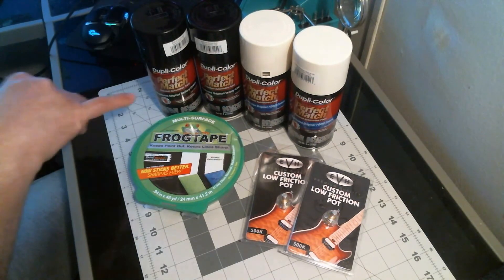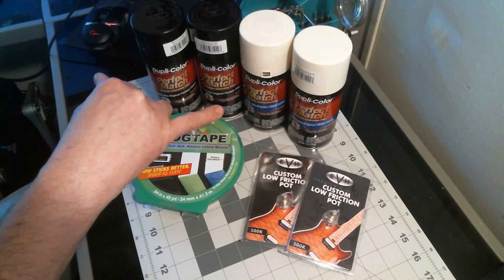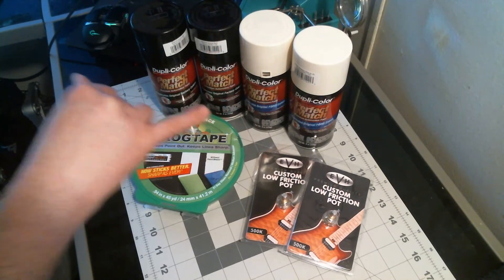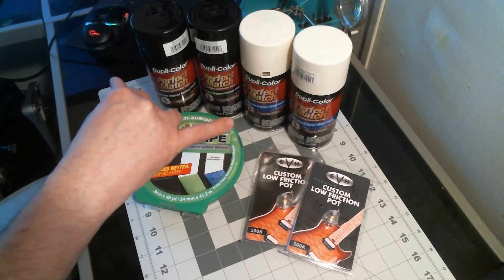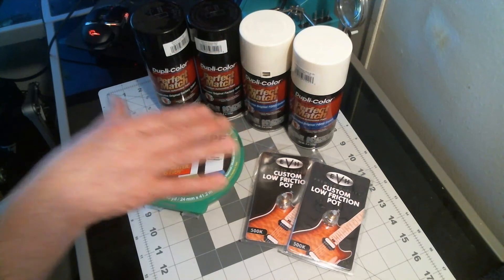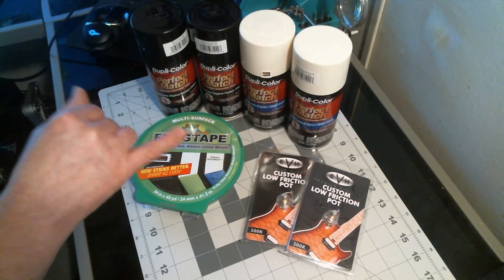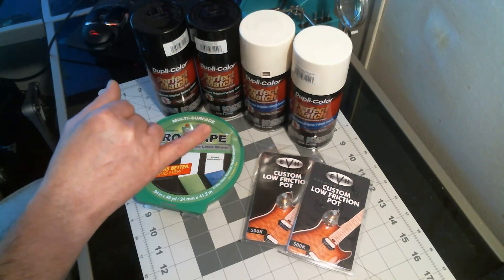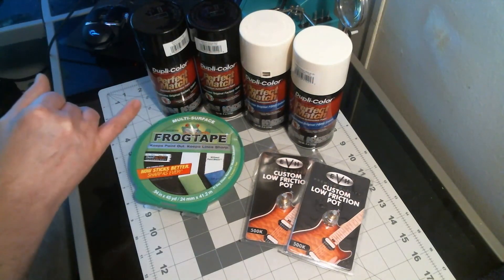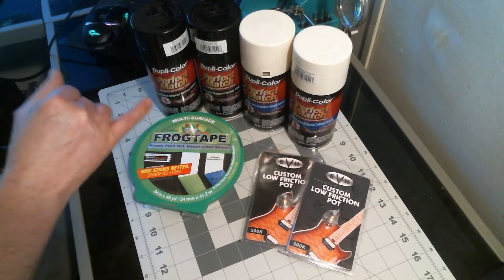So just to recap: I've got the two Wimbledon whites and the Universal Black — all Dupli-Color Perfect Match. That seems like what a lot of people are using. These are car paints, mind you, and I heard they work pretty good. So it's Dupli-Color Perfect Match Wimbledon White and Dupli-Color Perfect Match Universal Black.